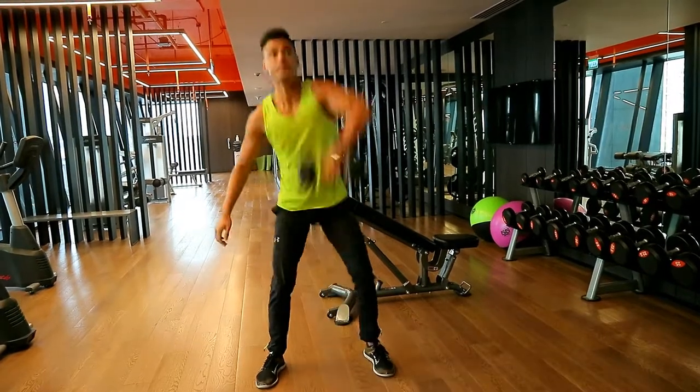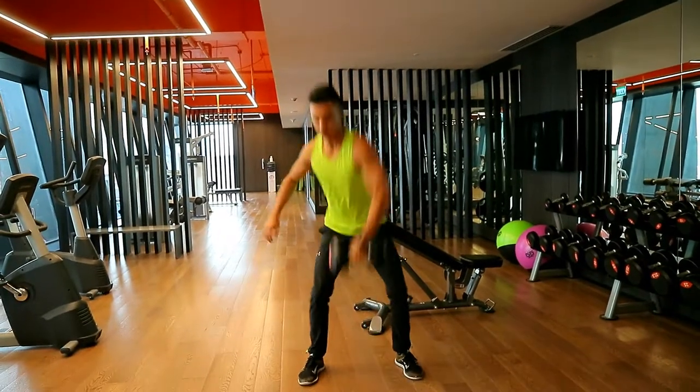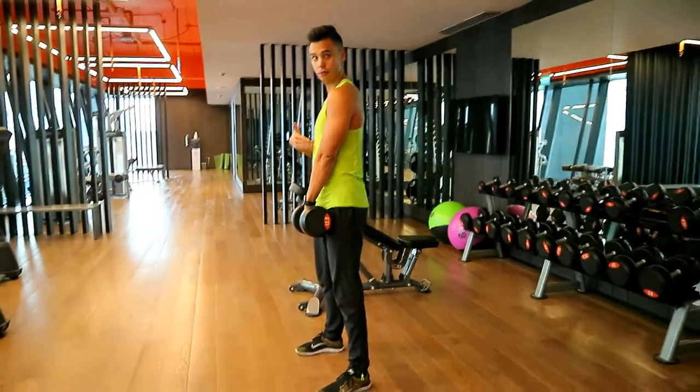Lift up, power through the legs, finish with the arms. As you can see here, I'm keeping the dumbbell really close to my torso all throughout the movement.